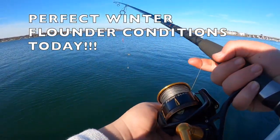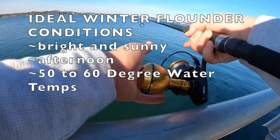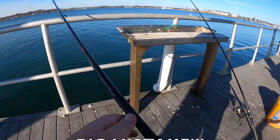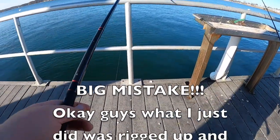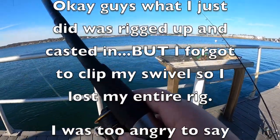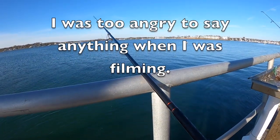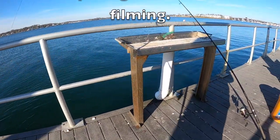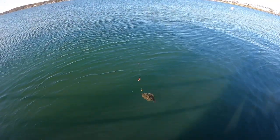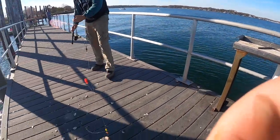We're just going to cast out not too far and see what we can get. Oh, no way - Dad's onto a keeper! First winter flounder of the day. Nice. See how many more we can get.